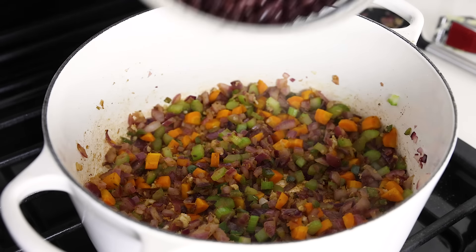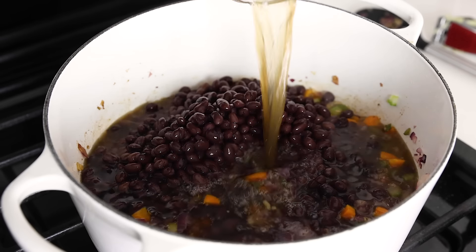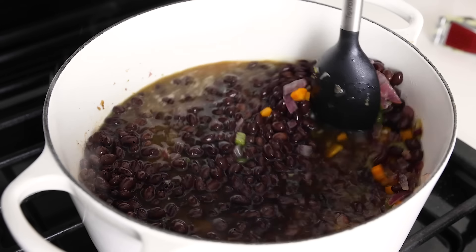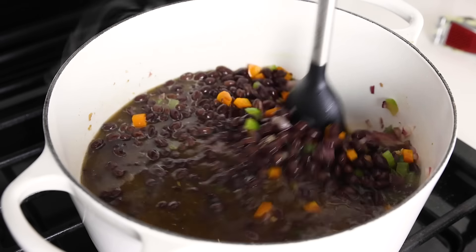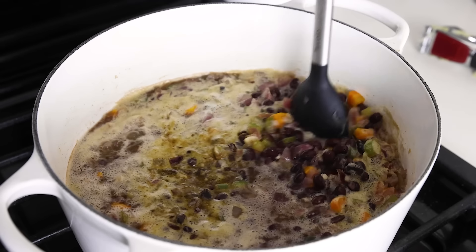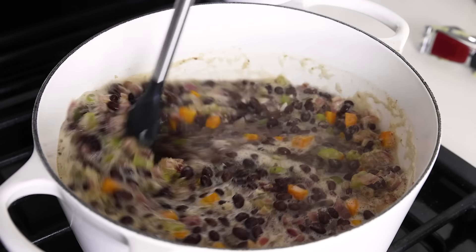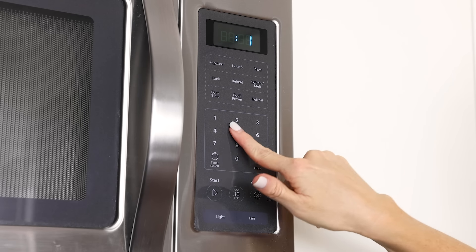On to the beans. Add the rinsed and drained beans to the pot along with three cups of vegetable broth — you could also use chicken broth if you're not trying to keep this vegetarian or vegan. I prefer low-sodium broths so that I can better control the sodium content. Give that a stir, bring it to a boil, then reduce the heat to low, cover the pot, and let it simmer for 15 minutes so that all of those delicious flavors and spices can meld together.